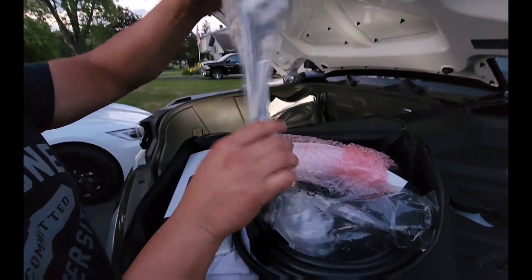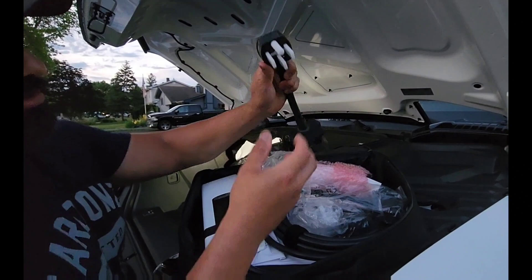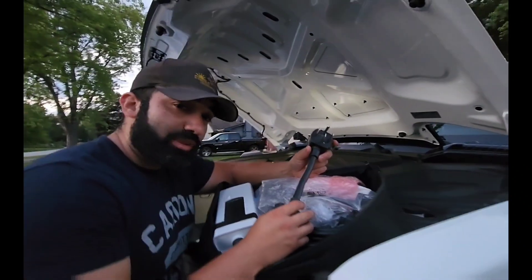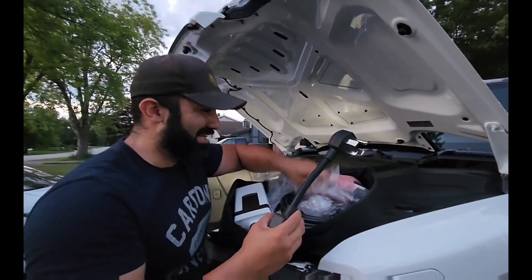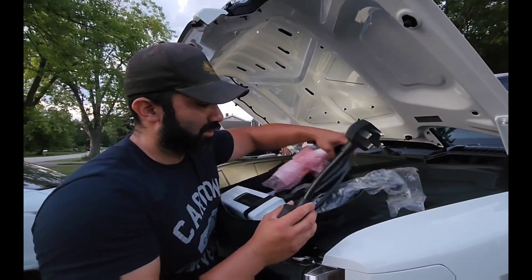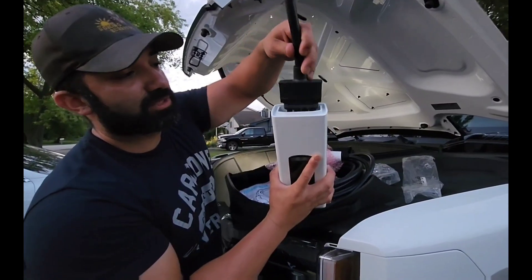It's exactly like a Tesla — it has a NEMA 14-50 outlet, you can see right here. They used to give these away with Tesla, and I know on the newer mobile chargers they don't do that anymore — they charge you for it now. We used to get all this free stuff, and now new Tesla people have to pay for it.